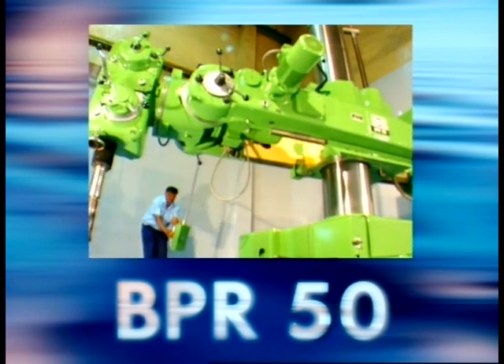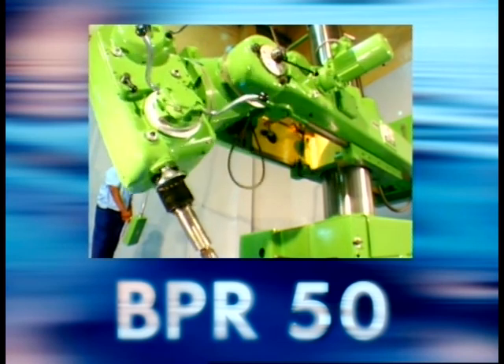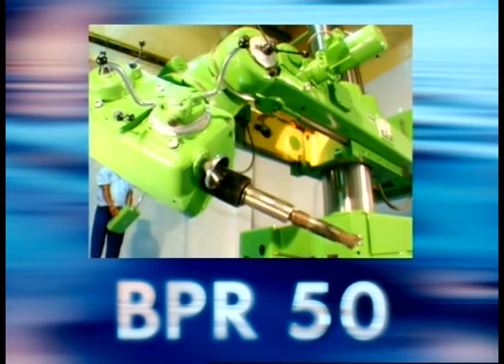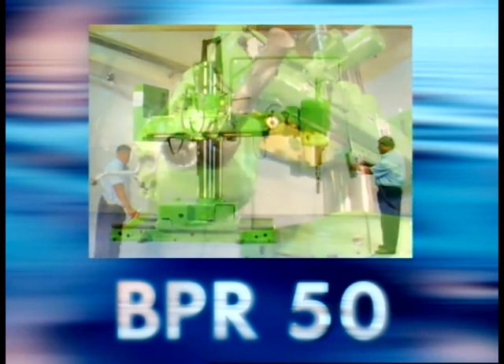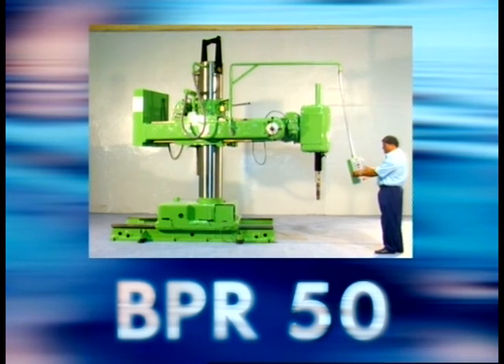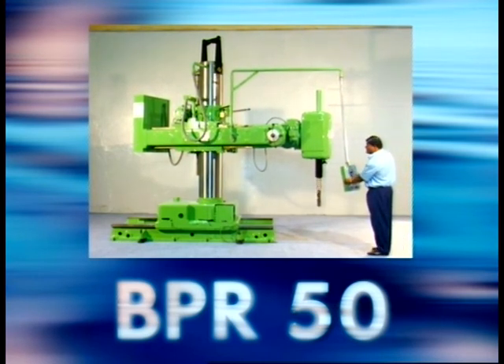The unique feature of this machine is that the drilling head can be rotated, swivelled and traversed, with the drilling spindles positioned at any angle of the fixed workpiece. This machine can be hoisted with a crane from the top by a hook for ease in transportation and placement.